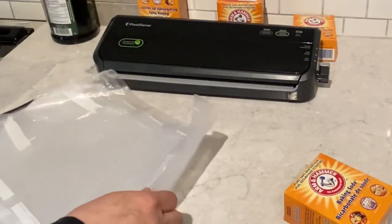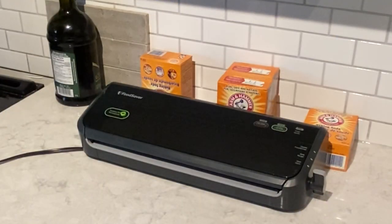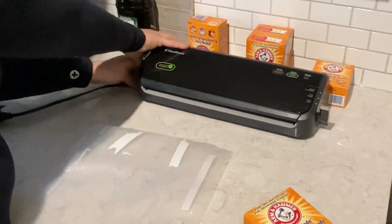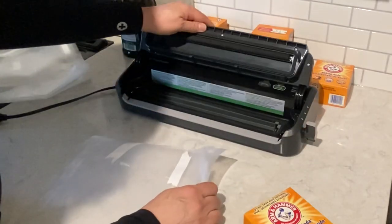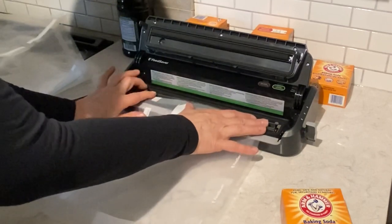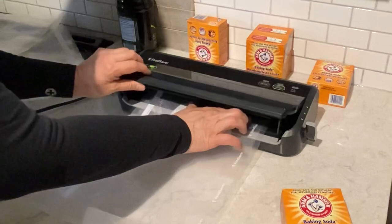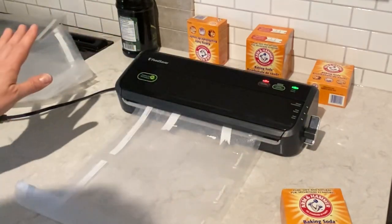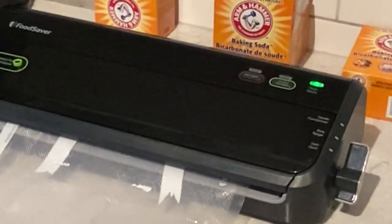This bag is sealed. I think I mentioned in another video that I do not have an outlet here — this cord is attached to an extension which is in the dining room. Very soon I hope to have an outlet there. This bag is a little big, but we're just going to use it anyway. So we're going to open up the food saver and place the embossed side down right there. I'm going to turn it on and just press the seal button. When the light goes off, it's done.